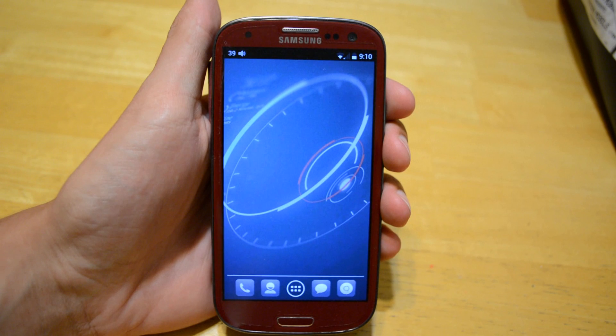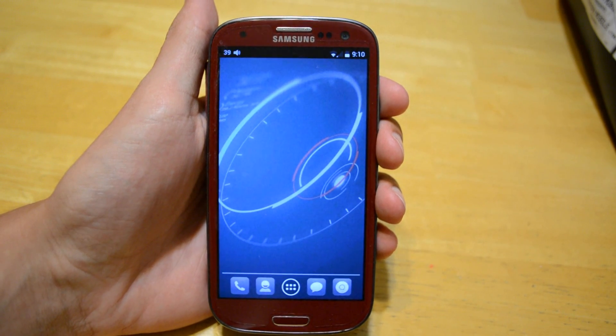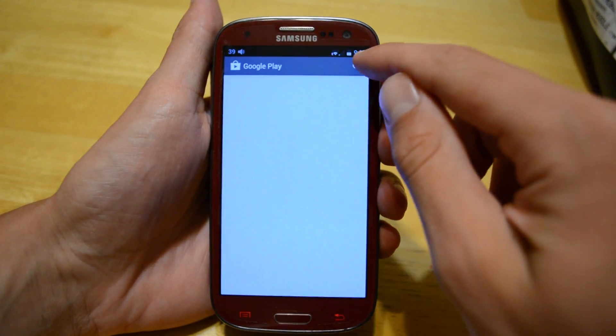So just recently, Cydia came out for Android, made by the same man who made Cydia for iPhones — Saurik — so it works pretty well. It's not the same as the one for iOS, but it's pretty cool.